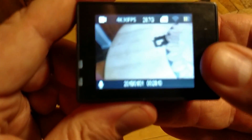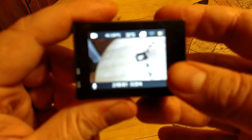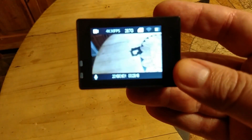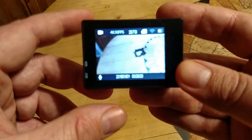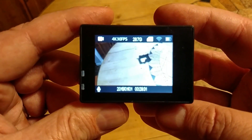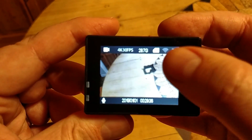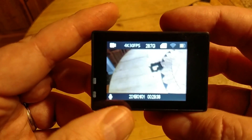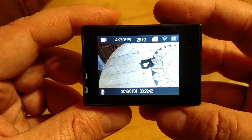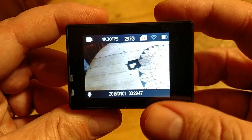Now let's take a look at the different menu selections on the screen. This is 4K, 30 frames per second. It will show your battery charge. This actually shows your card you have in it. And your Wi-Fi. This shows us our mic is on. So this is my preset for 4K, 30 frames per second for video record.